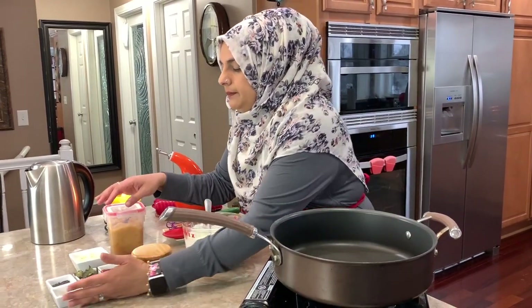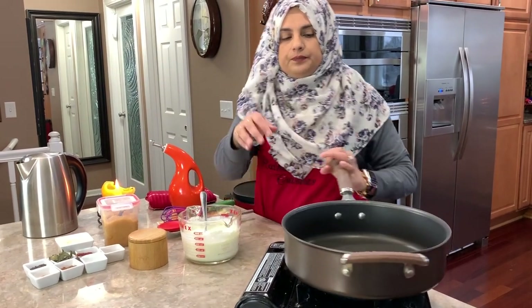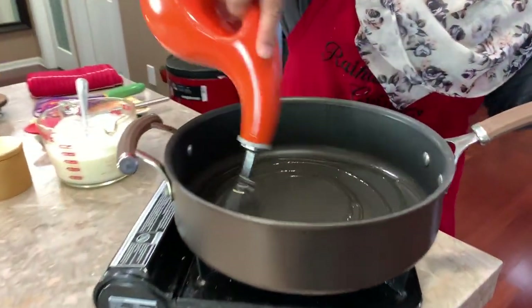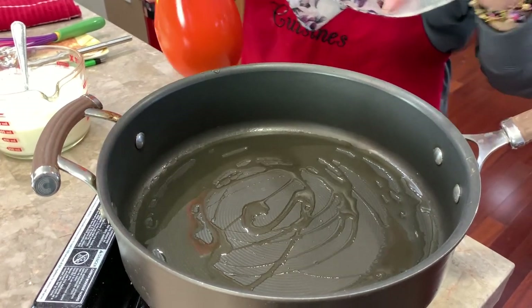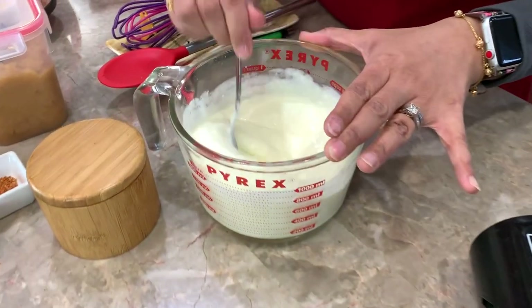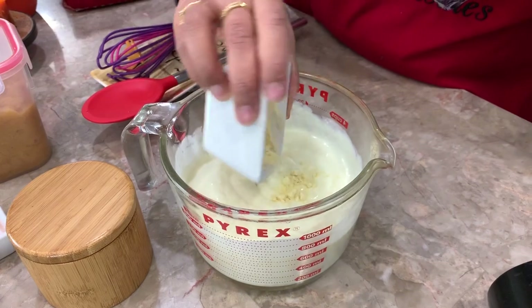I'll put about a tablespoon of olive oil in here. Once this heats up, we're going to start doing the curry part of it. Here I have my yogurt, and we're going to go ahead and add the chickpea flour.